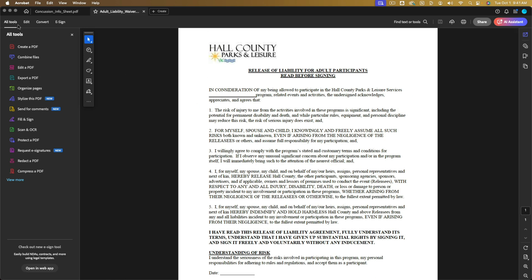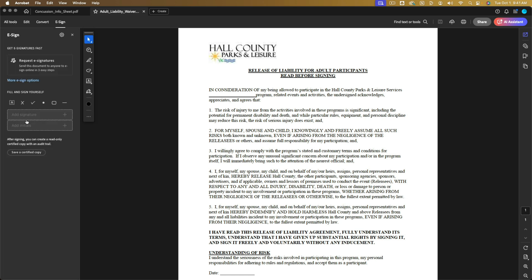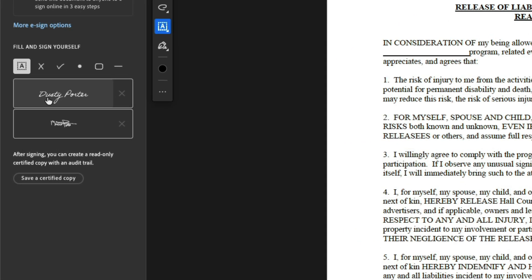What you want to do is go over to where you see All Tools — it may be under Edit or Convert. Go to All Tools, then go to Fill and Sign. Underneath Fill and Sign, you're going to see some options including Fill and Sign Yourself, where you can add signatures.